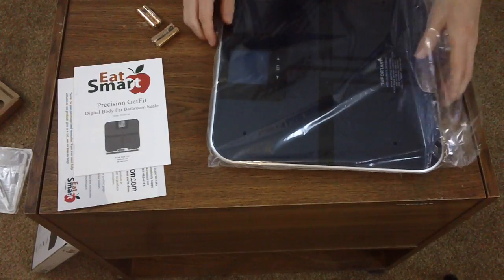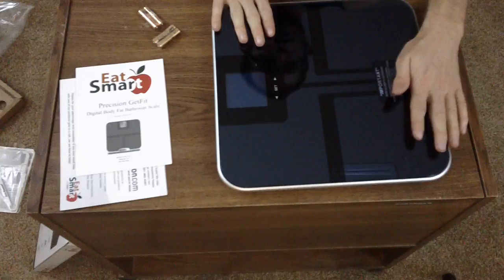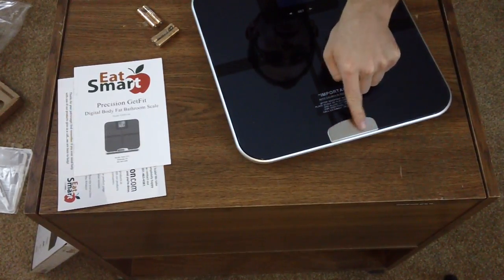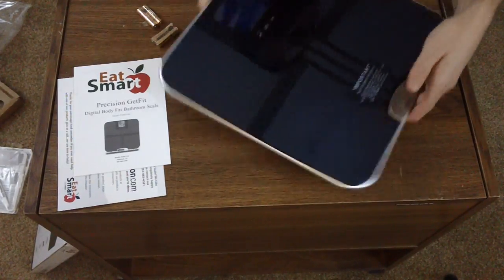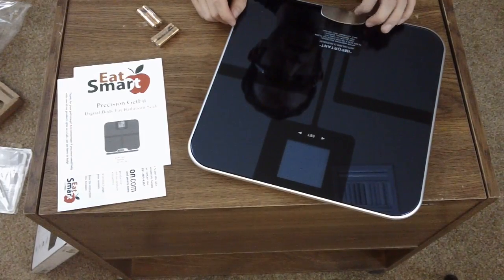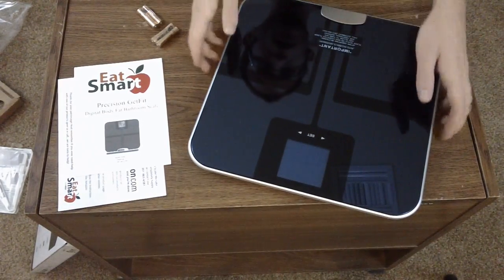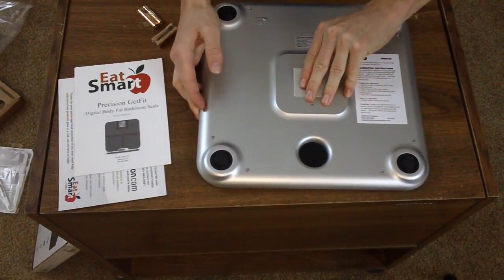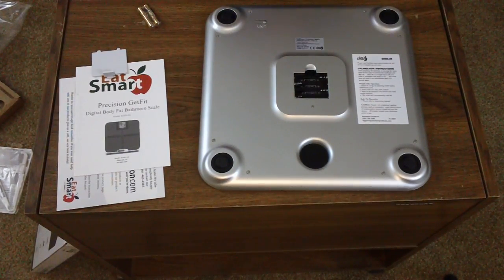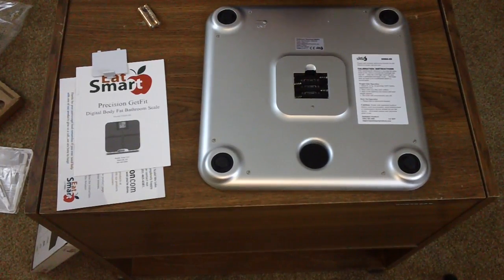I'm opening up the scale, and just from tactile sensation I'm quite impressed — this has a really nice, expensive feel to it. It has an anodized inlay that says Eat Smart. There's a sticker: 'Important — auto calibration necessary after inserting batteries. Place scale on non-carpeted floor and allow to turn off.' It's got little rubber feet to keep from scratching your tile or floor. And they did include four batteries.